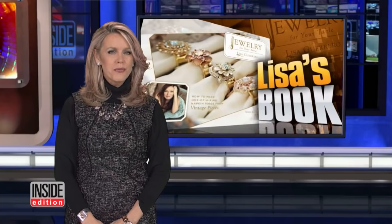Our Lisa Guerrero has just published a new book with some fabulous ways to make your table really sparkle. We're used to seeing Lisa Guerrero chasing down bad guys as our chief investigative correspondent.